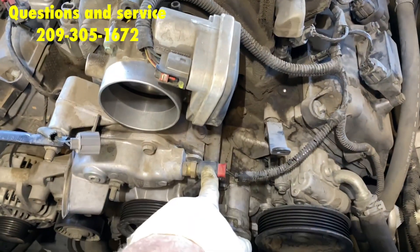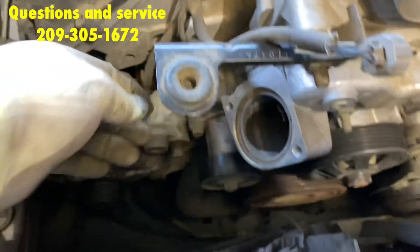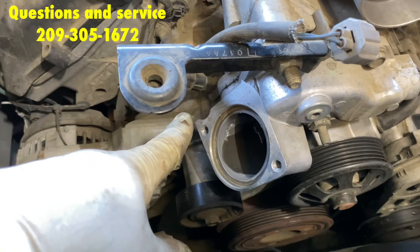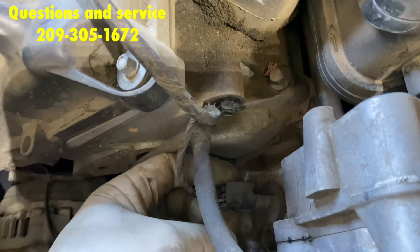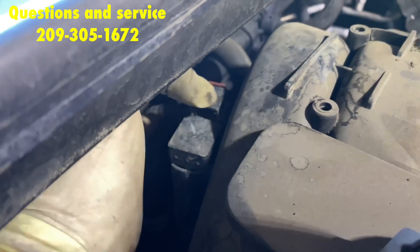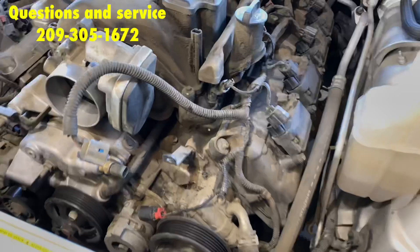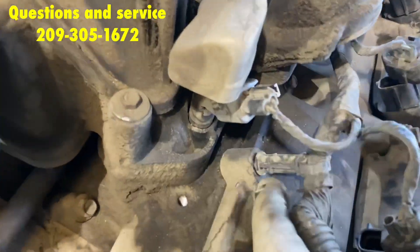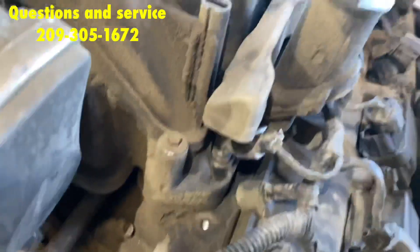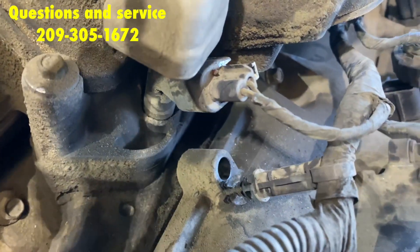Now, the coil wires — all eight of them. Temp sensor, throttle body. Don't forget one more temp sensor right next to the thermostat — that clip right here. Next, you have the MAP sensor on the back of the intake. Push the red clip out and take it off. To give yourself more room, pull these wire clips right out.